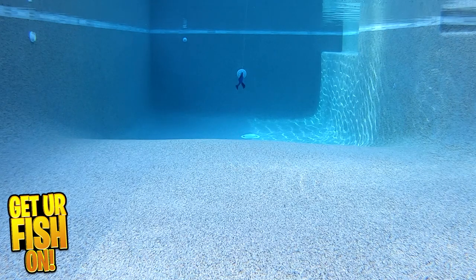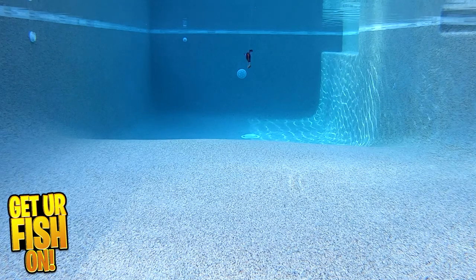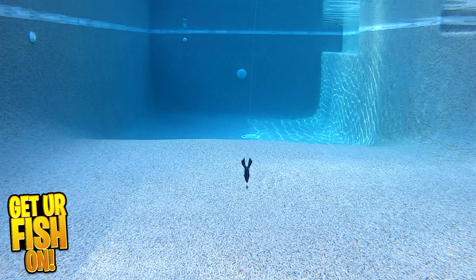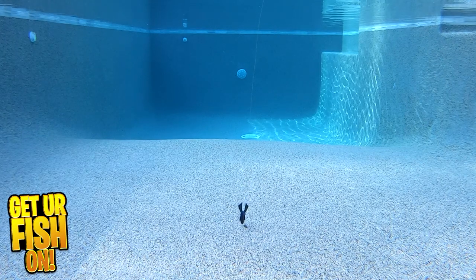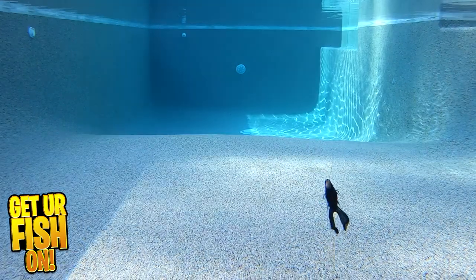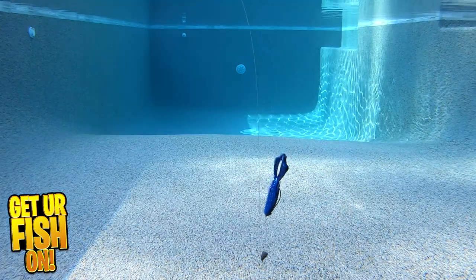It has two large tails and small side tails that give off a little more action on the fall or resting. And with a small amount of water movement, those small legs will flow and move while sitting on the seafloor. The Bird comes in 11 colors and is 3.7 inches in size.